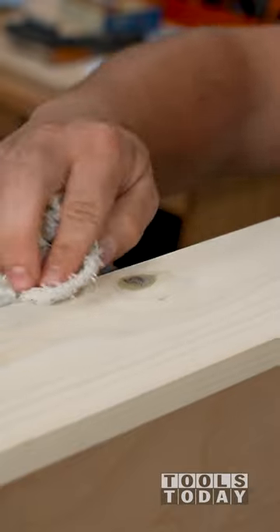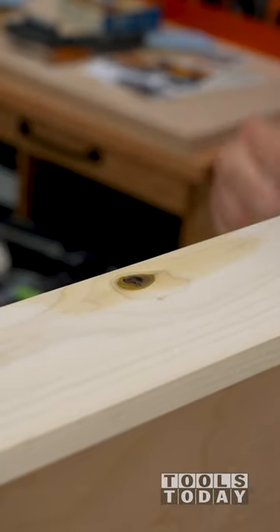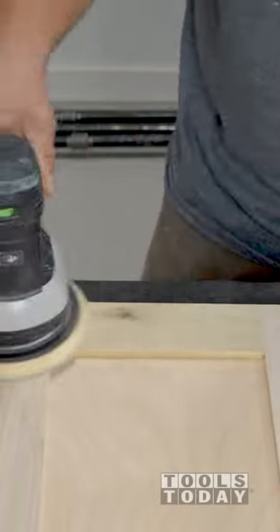By the time all three are filled, the glue on the first one is fully set up and ready for sanding. It sands very easily and doesn't gum up the sandpaper, leaving me with a knot that is perfectly filled and ready for finish.